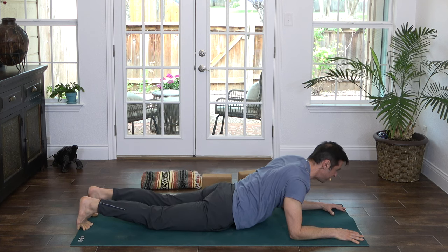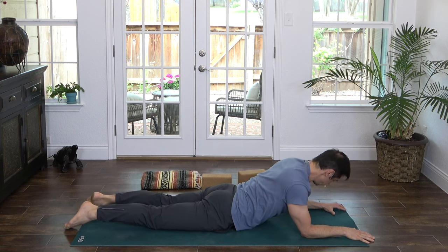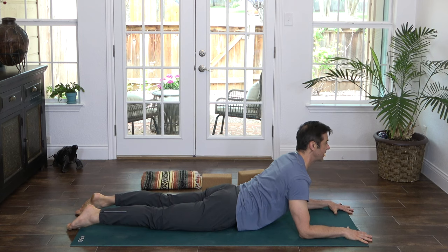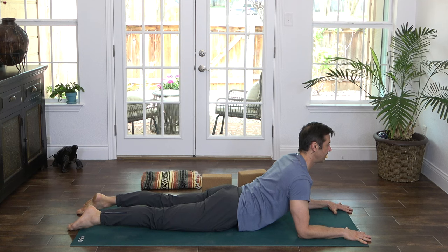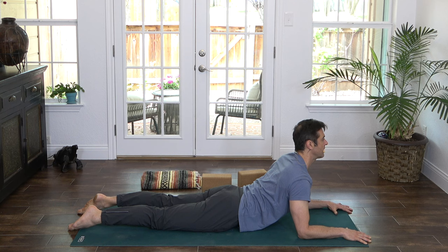Untuck the toes. Move the elbows maybe a little forward underneath the shoulders. Spread the fingers wide. Inhale, lift the heart. And as you exhale, draw the shoulders back. Imagine pulling the hands and the elbows back towards you — they're not actually moving, but it's just this gripping, pulling-back action that opens the upper back. A couple breaths here. Breathe. Relax into the upper back. And exhale, slowly come down.